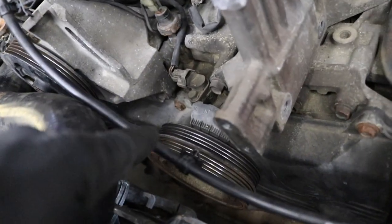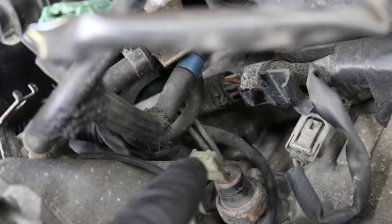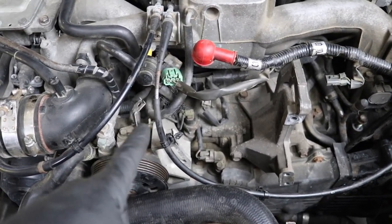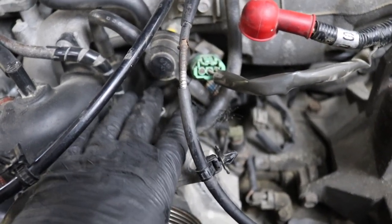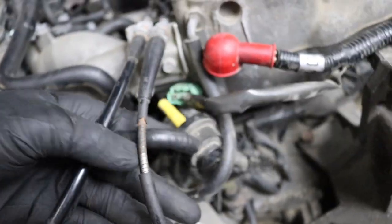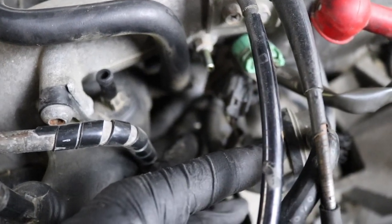Now let's pull the power steering pump out. There are two 12 mil bolts on the bottom — one right next to the crank position sensor, and one buried at the back behind your oil pressure switch. That back bolt is pretty annoying to get at. The easiest way is to pull all your purge valves and vacuum lines out of there — they're all just vacuum lines, no hose clamps, so you can just pull them off and set everything aside until you have enough room to access that bottom bolt.